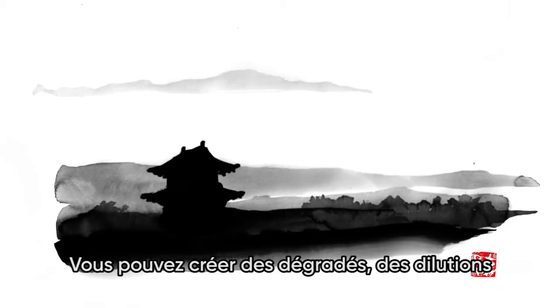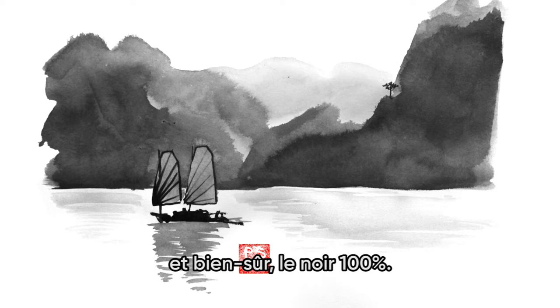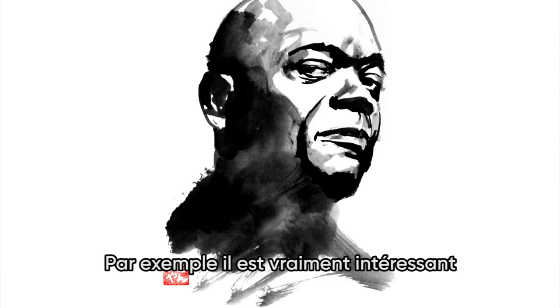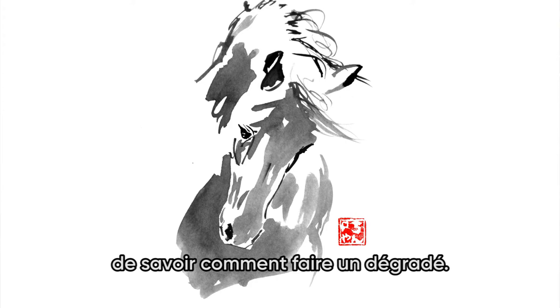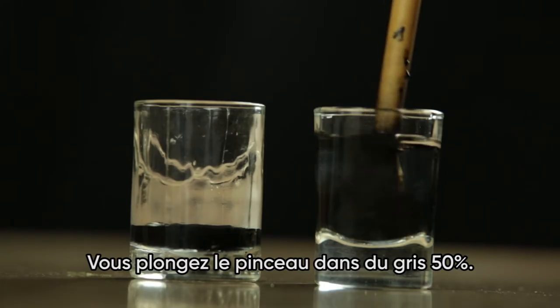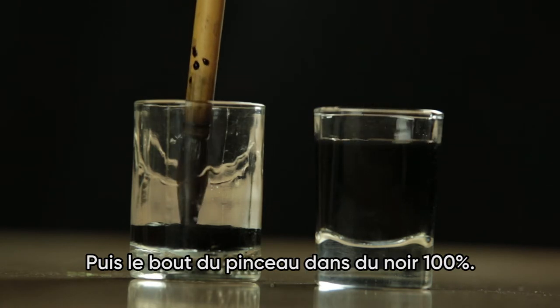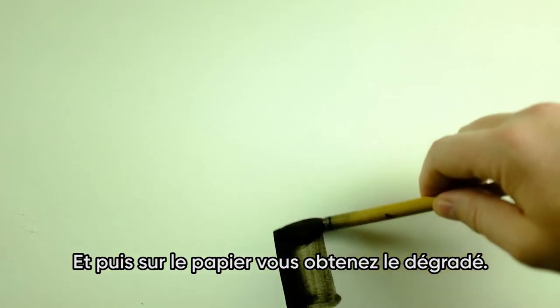You can create gradients, dilutions, and of course the black 100% — the darkest and deepest black you'll ever see. For example, it's really interesting to know how to make a gradient. You just put your brush in 50% gray and then the tip of the brush in black 100%, and on the paper it will create the gradient.